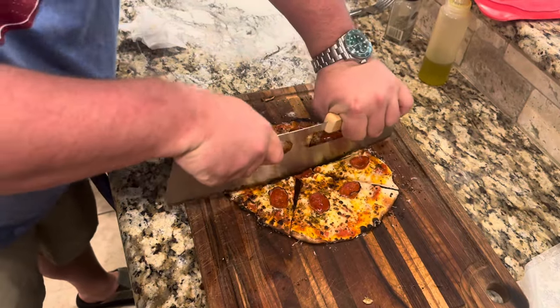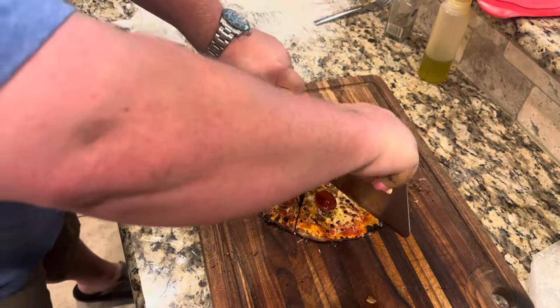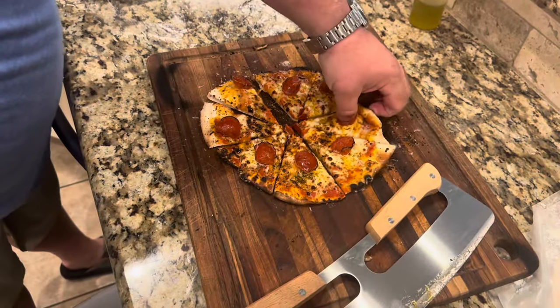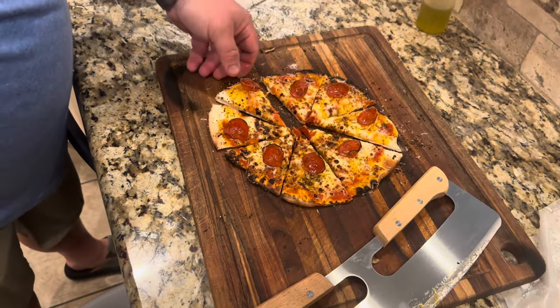Oh, I wish we had some more chili oil. Let's go ahead and get that just like that. Oh, that's hot. Try this one. All right y'all, let's see. Look — no flop. Mmm. That's a good pizza pizza, y'all.